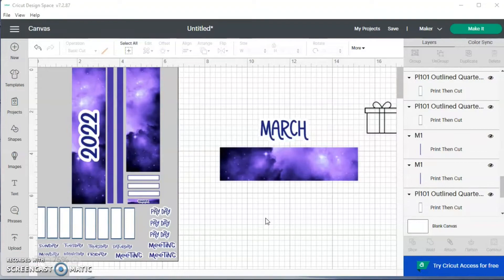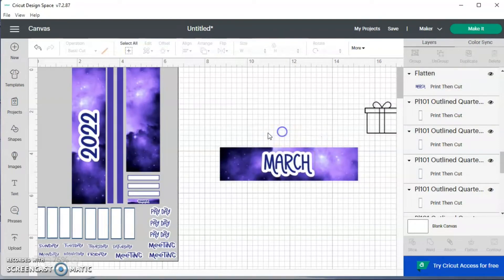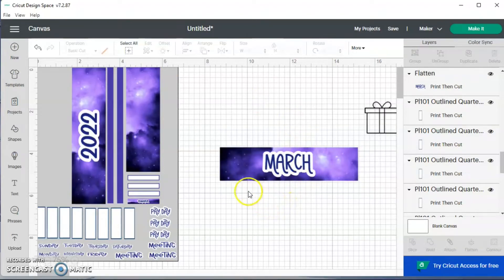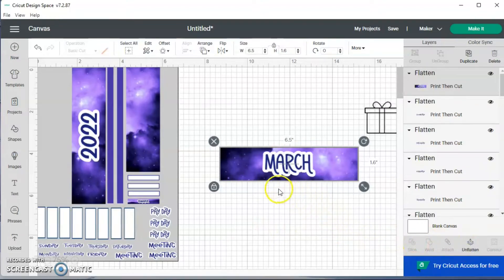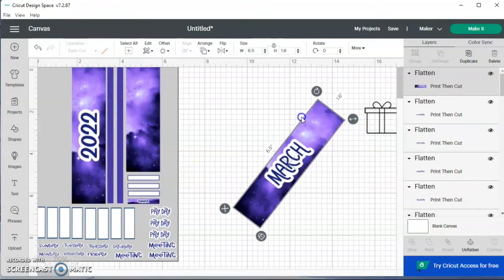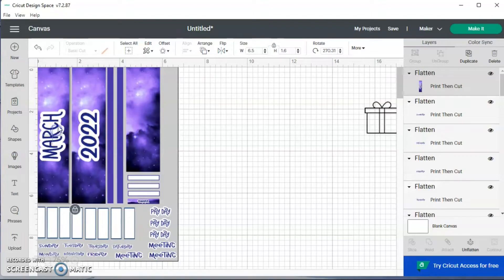I want to show you how I'm doing this March header. This is the washi that will be on my header and here's 'March' with the offset. I'm going to drag it down, click and drag to highlight both, align center so it's centered, then click and drag again to highlight them both and hit flatten. I did the same thing with the 2022 text.